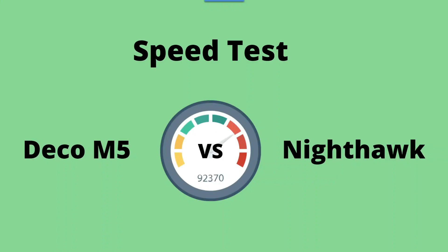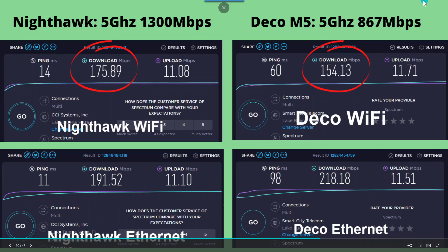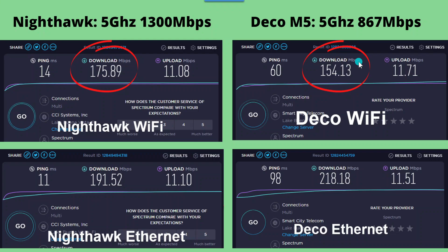I did a simple speed test from a laptop by connecting to the Deco M5 wirelessly, disconnecting, and then connecting to the Nighthawk wirelessly. Then I did the same thing with Ethernet. We got 175 Mbps down with the Nighthawk Wi-Fi and 191 down with the Nighthawk Ethernet. Then we got 154 down with the Deco Wi-Fi and 218 down with the Deco Ethernet. The first thing people are going to say is the Deco's Wi-Fi is slower than the Nighthawk's Wi-Fi. Well, the Nighthawk on the 5 GHz side is a 1300 Mbps router, while the Deco is only 867 Mbps — so it's kind of an unfair comparison.